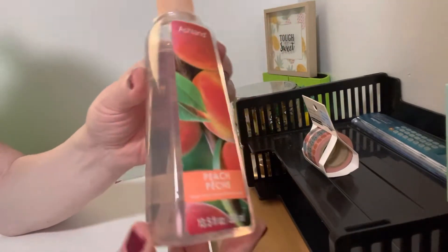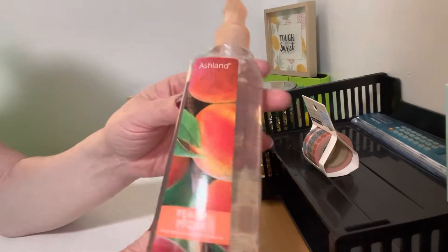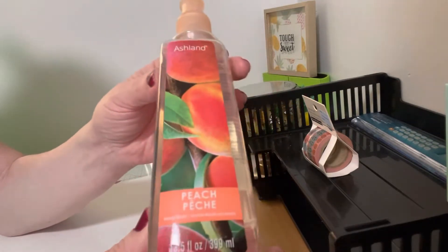I also picked up at the cash register on the way out — they had these soaps on sale for $1.99, so I thought this would be good in the washroom and picked that up.